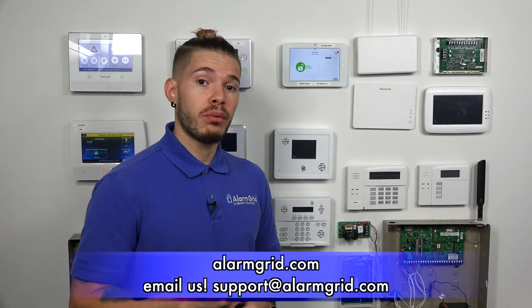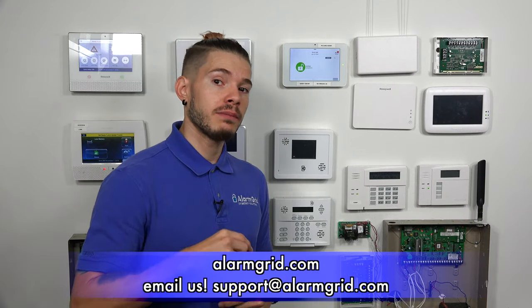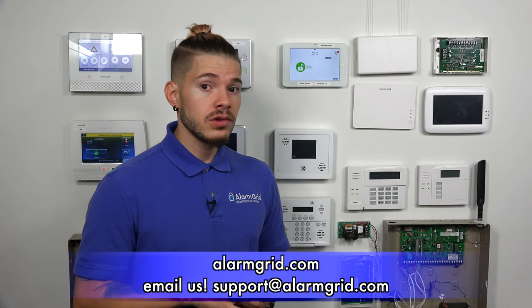So this was just a quick video showing you guys how to add a Power G 9939 key fob to an IQ2+. If you have any questions, feel free to send us an email to support at alarmgrid.com. If you found the video helpful, make sure you hit the like button, subscribe to the YouTube channel, and hit that little bell icon to enable notifications so you get notified when we upload new content. I'm George, and I'll see you guys next time.